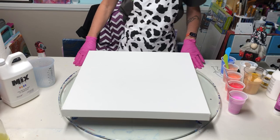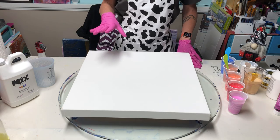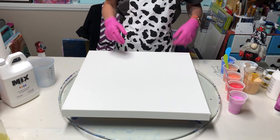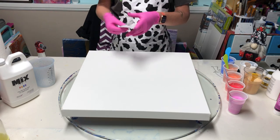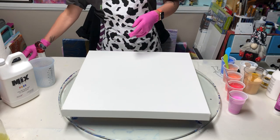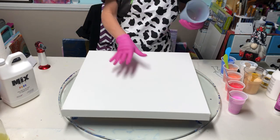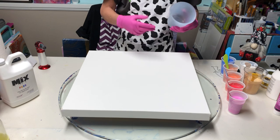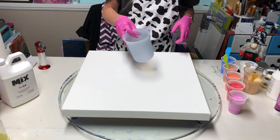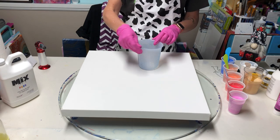Hey y'all, it's Krista. In my last video I was using the PBO pouring medium, and I studied it and wrote down how I layered my cup. Now I'm going to do it with Mix on the same 20 by 20 canvas with the same cup, layered the exact same way, so you can see that Mix is better than PBO.